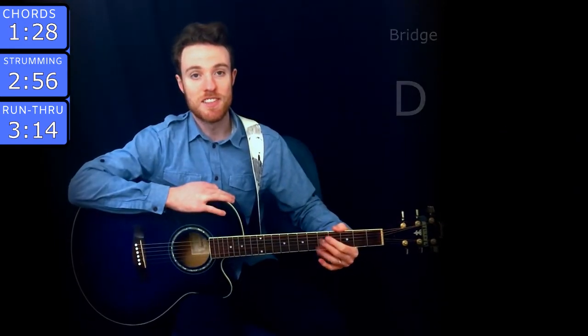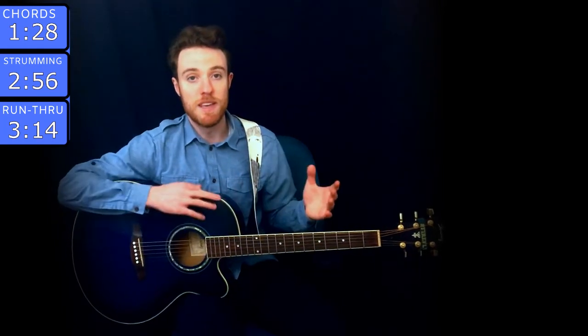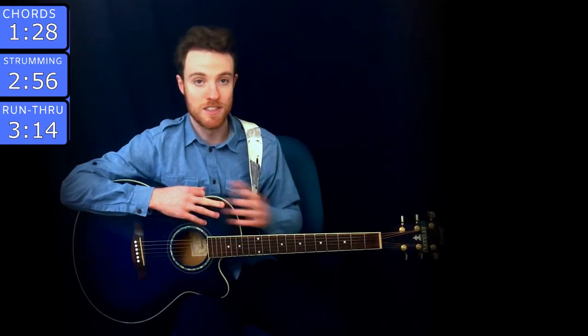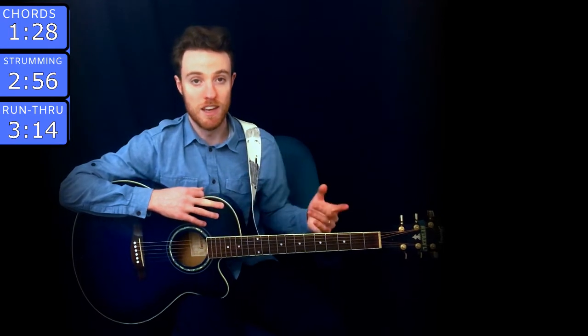Hey guys, thanks for checking out this guitar lesson for Invisible String by Taylor Swift. I'm in the middle of making lessons for the entire Folklore album, so make sure to check out that playlist for all the other songs. I'll link to it below and I'm also going to put the link at the end of the video.